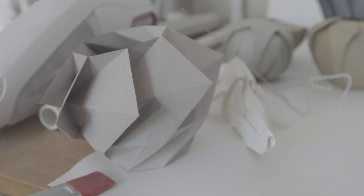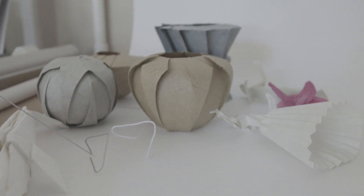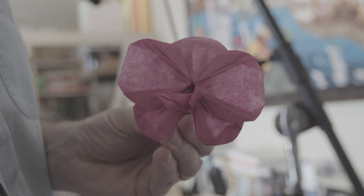Figuring out what to include is the artistic challenge. It's what shapes are important to conveying the essence of this subject. Different origami artists, like different artists in any other media, make different choices about what's important to them, what appeals to your mind's eye.